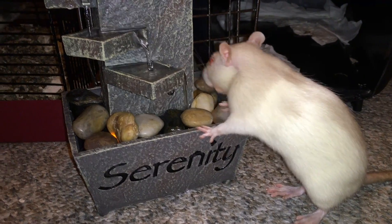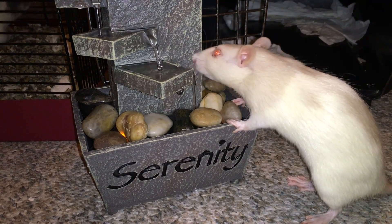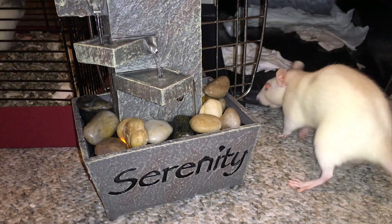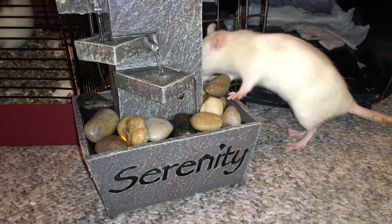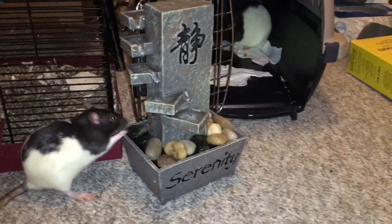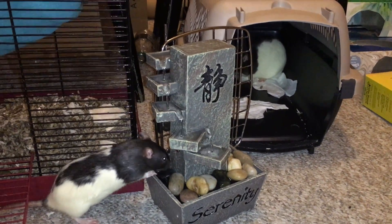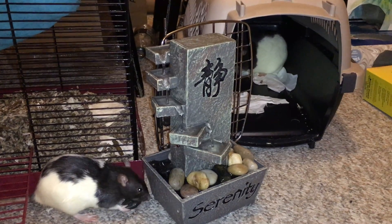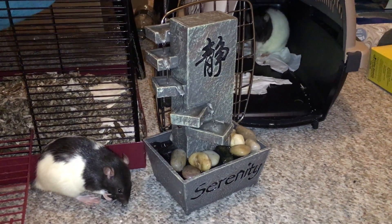Anyways, the fountain's really cool — it basically does what a fountain does, it has water running through it all the time. I find that the rats are kind of like little cats in the fact that they like to drink from a running water source. So yeah, they've been drinking from it, they haven't been afraid of it, and I haven't seen any sort of issue with the noise. It does have a sort of humming noise to it, but the rats don't really seem to mind.